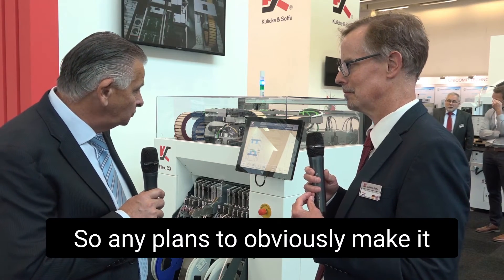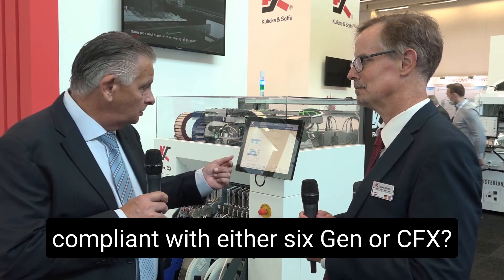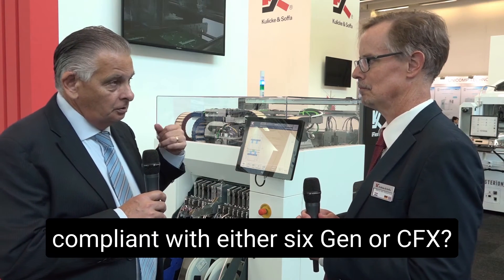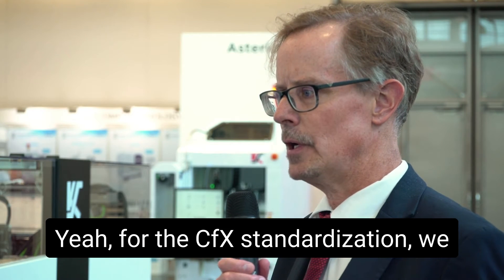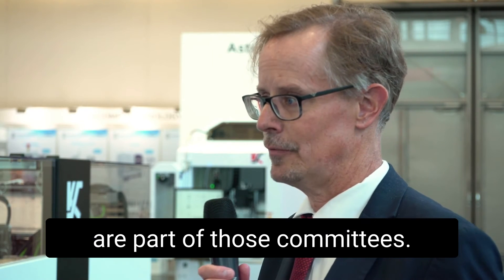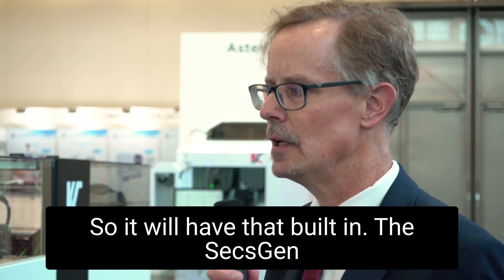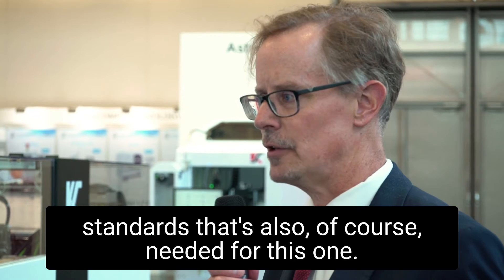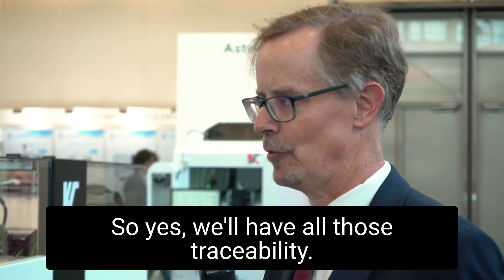So any plans to make it compliant with either 6Gen or CFX? For the CFX Hermes standardization, we are part of those committees — it will have that built in. 6Gen, the Semicon standards, that's also of course needed for this one. It will have all those traceability connections done.